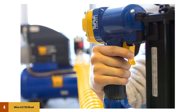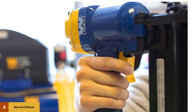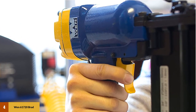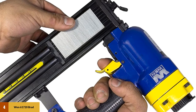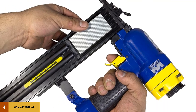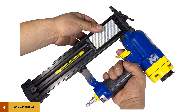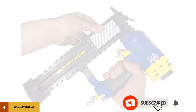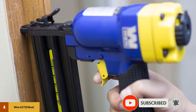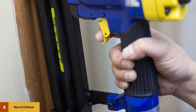At number four: the WEN 61720 brad nailer. The WEN 61720 is an entry-level nail gun with a simplistic design, but it has all the basic features you'll need for most jobs — great considering how affordable it is. The package includes a durable blow mold case, hex keys, and air tool oil. It can shoot brad nails from 3/4 to 2 inches in length, with an operating pressure of 60 to 100 PSI and a 1/4 inch NPT air inlet fitting.